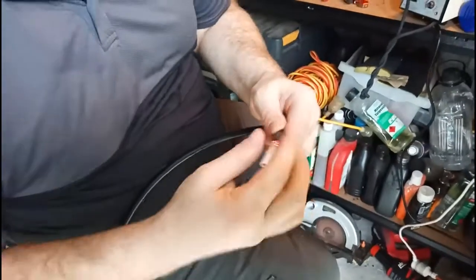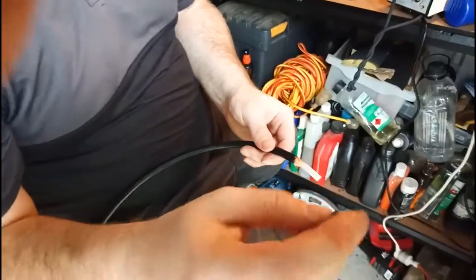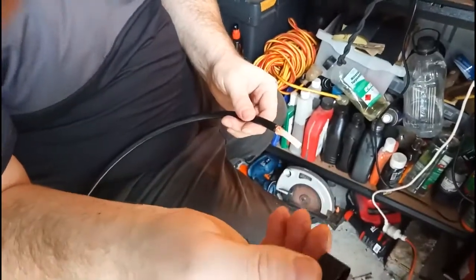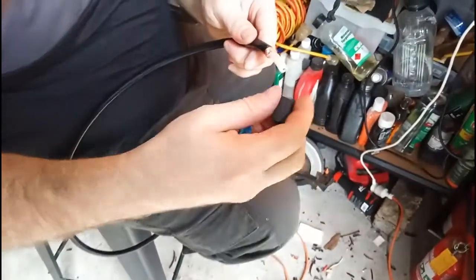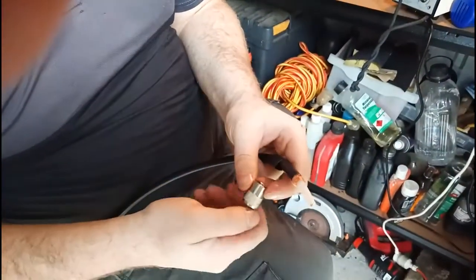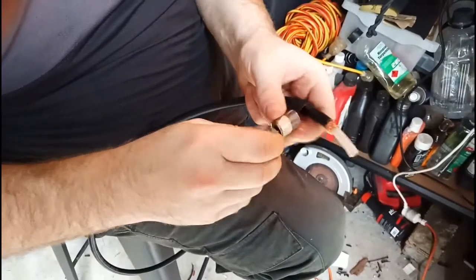At this point I like to put a bit of heat shrink tubing on — hopefully Kel's getting that — heat shrink tubing onto the coax gives a little bit of protection. I'll put a little bit of that on to protect the wires.